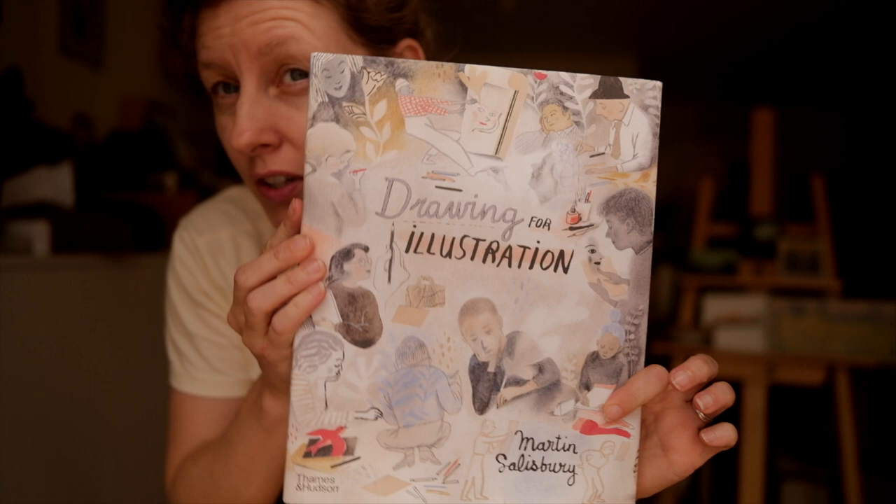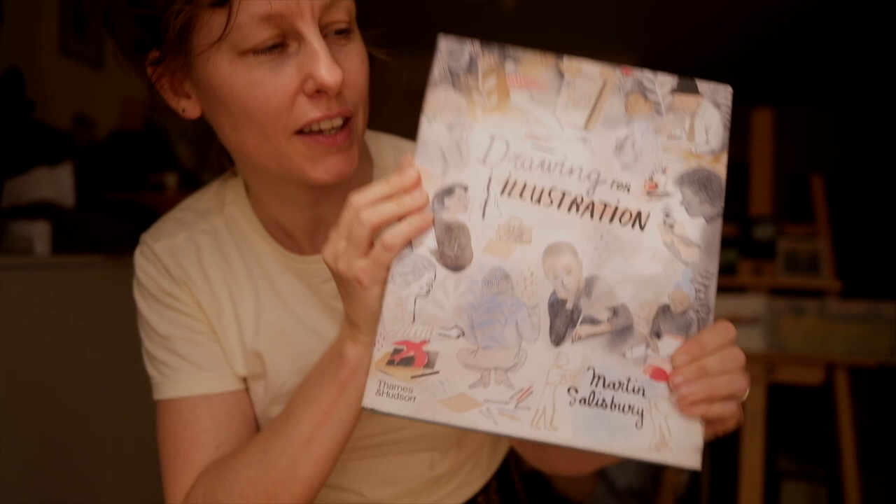Hi and welcome. Today I'm very excited because we're going to be digging into a book that I love. I asked for it for Christmas and I got it as a Christmas gift, and I'm just so so happy that I did. It's this book — Drawing for Illustration by Martin Salisbury.